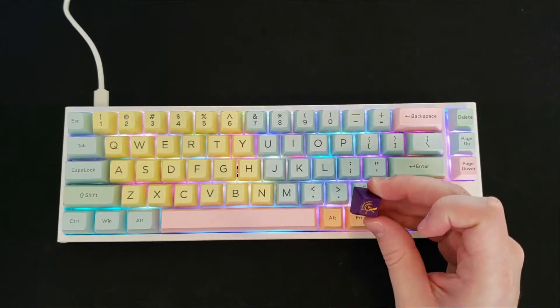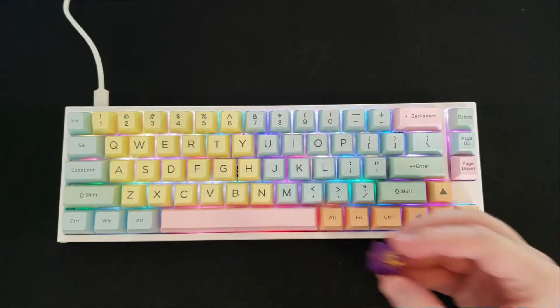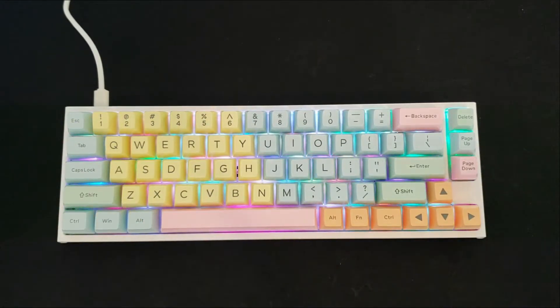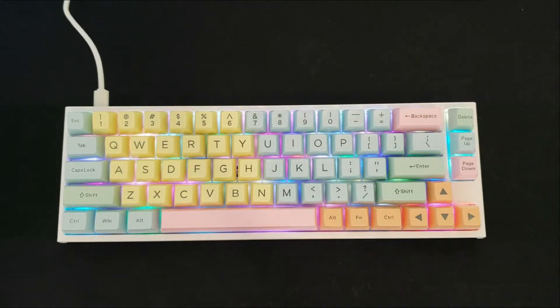If you're interested, it comes with an extra escape key with Ducky branding. I didn't put it on mine because I felt that one purple keycap kind of messed up the whole flow of the keyboard, but it does come with a Ducky branded keycap as most of their keycap sets do, so you can add that on as well.